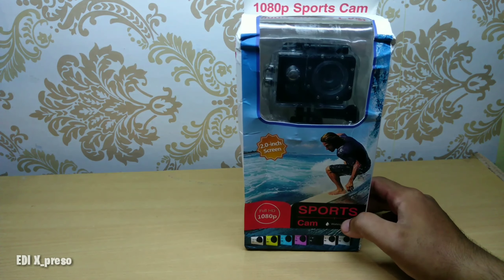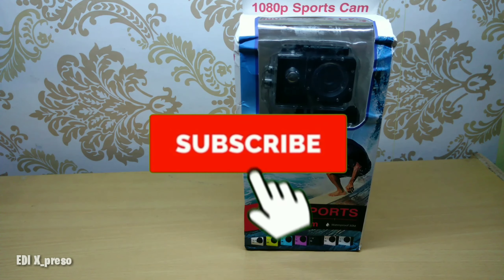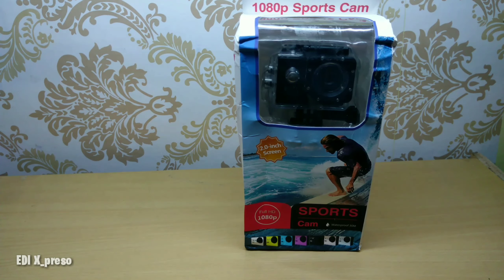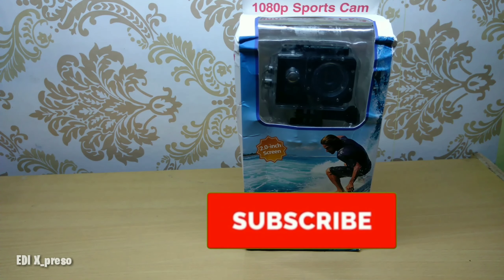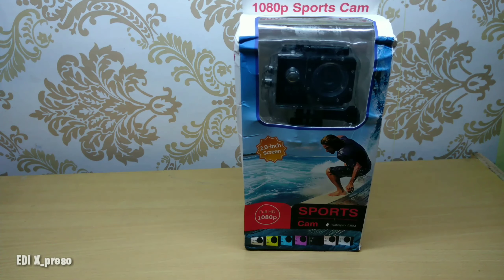Oke, sebelum kita lanjut bongkar kamera ini, jangan lupa dukung video saya dengan menekan tombol subscribe agar saya bisa selalu update video-video terbaru untuk Anda semuanya. Dengan Anda tekan tombol subscribe, Anda bisa update video-video terbaru tentang alat-alat online shop atau belanja-belanja di online shop, banyak variasinya, seperti alat cukur, kamera, dan lain-lain.